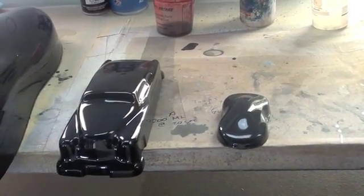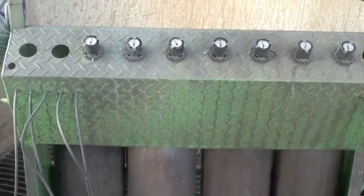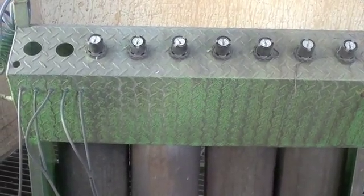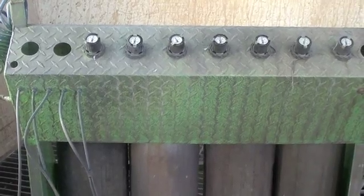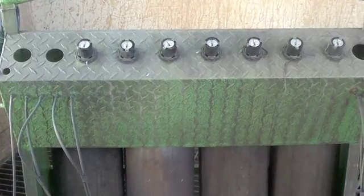We will continue with the mixing ratios. The machine is prepared with water, activated concentrate, reducer concentrate which is B, and the silver nitrate which is A.